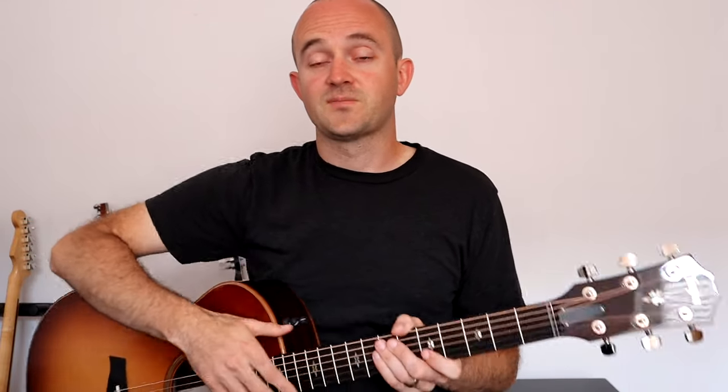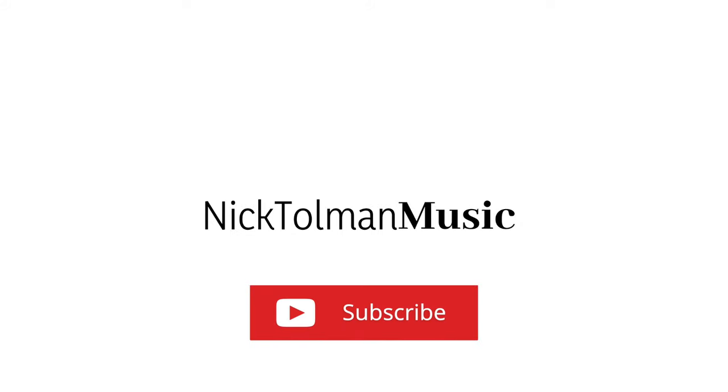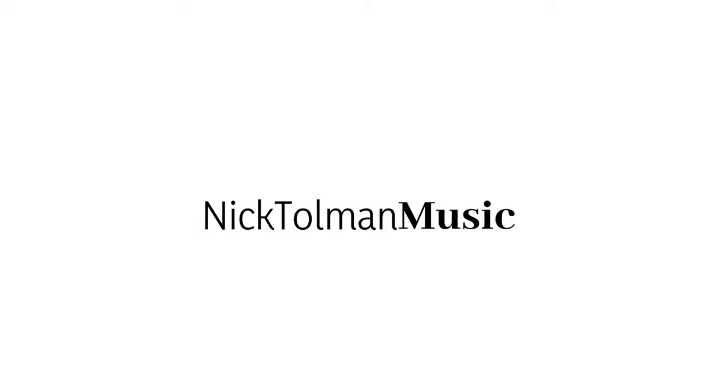I hope you found this video helpful. I will include links to all of the products talked about in this video in the description below. If you have any questions about these products or about other accessories you may have seen and need to know if you need them, please feel free to comment. As always, please subscribe. If you like this content and want to see more of it, please consider checking out my Patreon page and supporting Nick Tolman Music. Thank you. Have a great day. I'll see you in the next video.